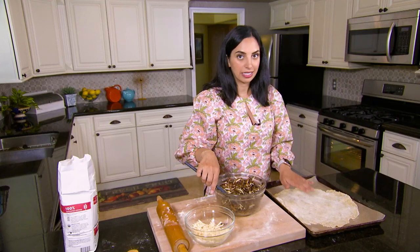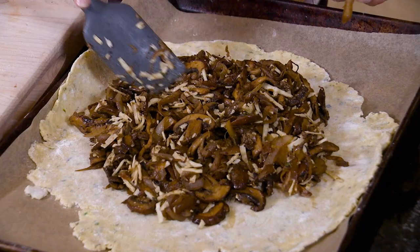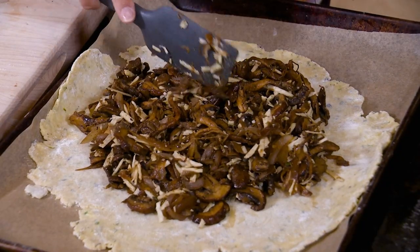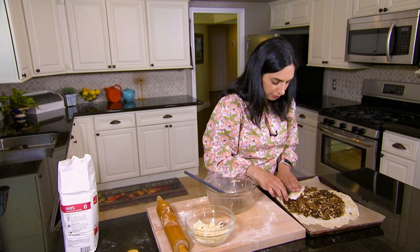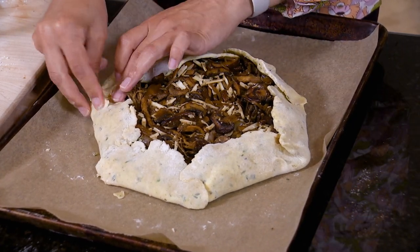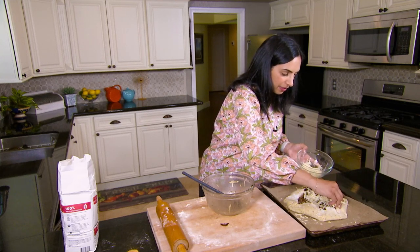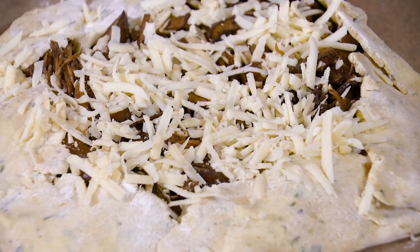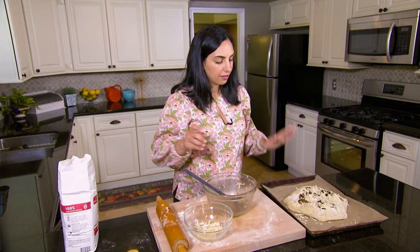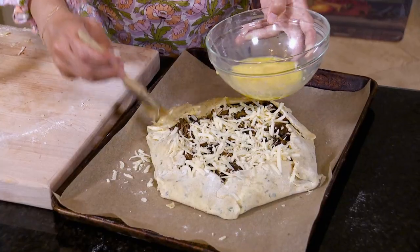Our filling is ready and now it needs to go inside the crust. I'm leaving about one to two inches of a border here, and now we'll fold this over, giving a little gentle pinch around the edges. I'll sprinkle the remaining cheese right on top — I also like to let it kind of go over the crust a little bit. The final step is to get an egg wash on this crust so that it browns beautifully. Then it'll go into the oven at 400 degrees for about 45 minutes, and we'll take it out and let it rest for about 20 minutes.